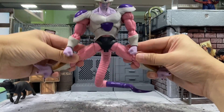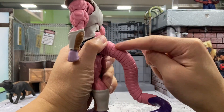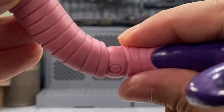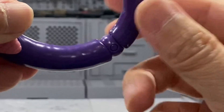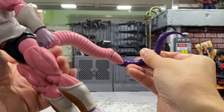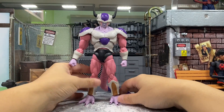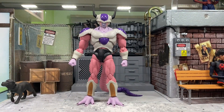He can do a split about halfway. For the tail articulation, there is one big ball joint at the base that goes up and down and swivels around. There's a second ball joint further along, and a third ball joint at the tip — also swiveling. The tail itself has three points of articulation, which is pretty good. I really love the articulations on this guy — that deserves a full point from me.